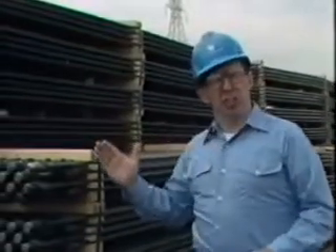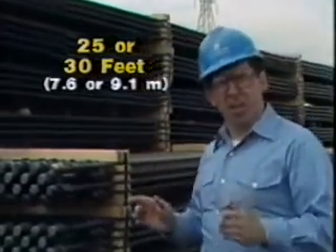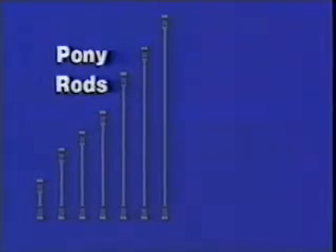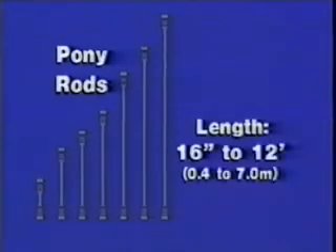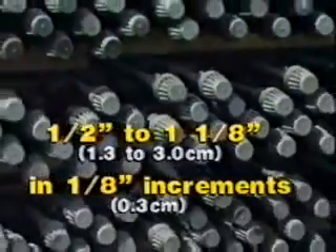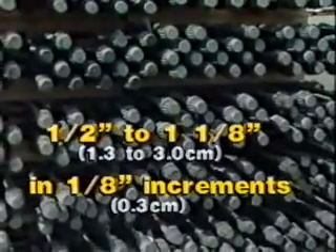Sucker rods come in two standard lengths — 25 or 30 feet — with a forged connecting pin at the end of each. Because rod pumps are rarely set at a depth that is an exact multiple of 25 or 30 feet, shorter lengths of rods called pony rods are needed to set the pump at the proper depth. Pony rod lengths vary from 16 inches to 12 feet. Sucker rods are made in a variety of diameters, ranging from 5/8 inch to 1-1/8 inches. Most sucker rods are made of medium carbon steel or a special alloy steel. In recent years, however, the fiberglass or epoxy fiberglass sucker rod, which conforms to API standard 11C, has been introduced, providing a lightweight rod highly resistant to corrosion.